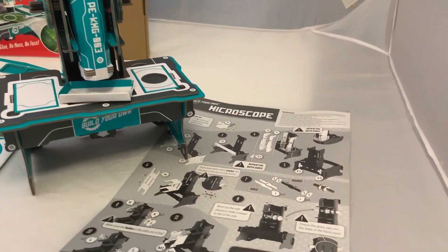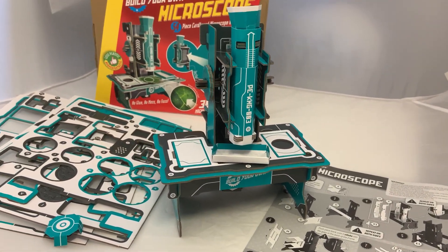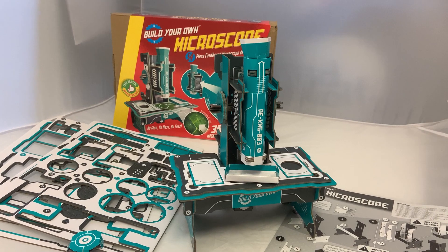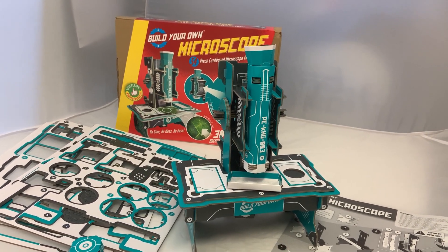You can see here we've got really clear step-by-step instructions. Once you've built it there are two ways of using it. Here I've got it on the stand and I'm looking at sugar — I can't quite show you what's down the lens but it's really clear.